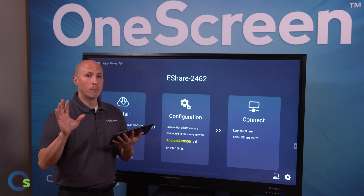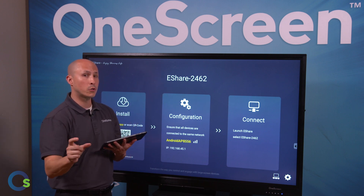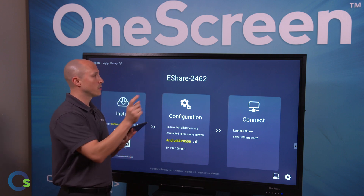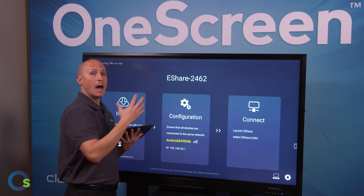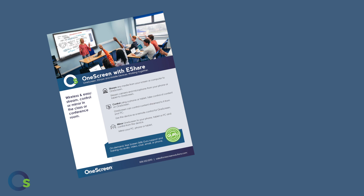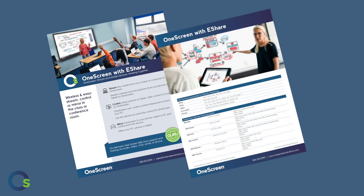Multiple devices also have the ability to not only stream up here, but you can also transmit audio as well as transmit touch. So if I wanted to touch on the screen and control it, I can do so. Please refer to our detailed spec sheets as to which devices allow for audio transmission as well as touch capabilities.